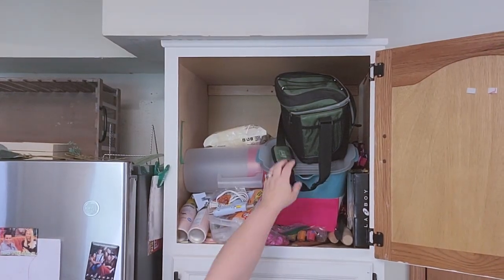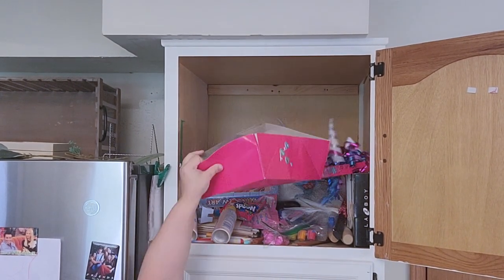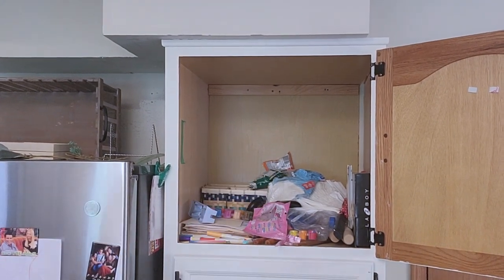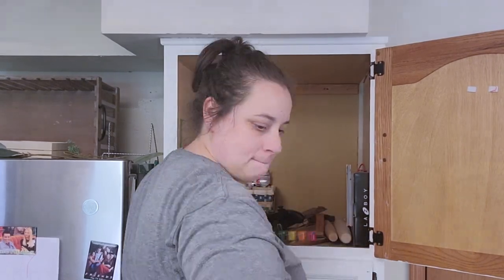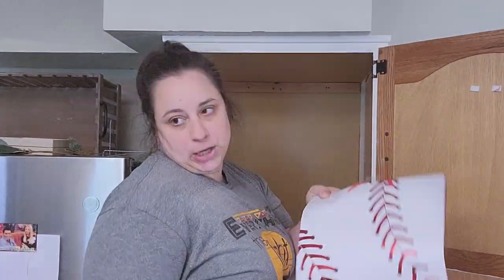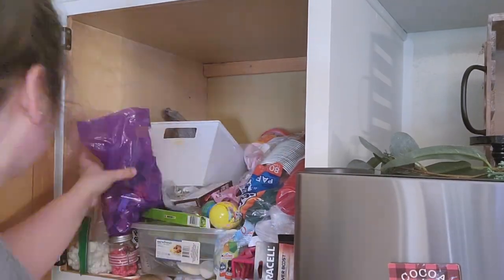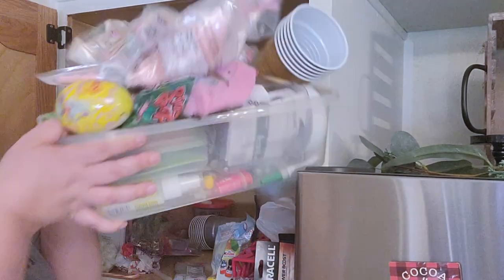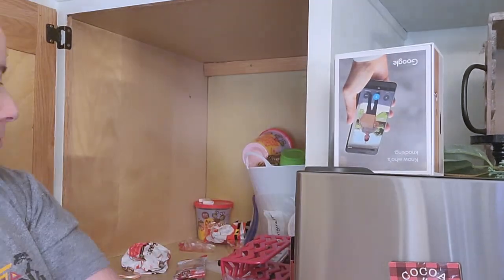Now we're jumping to the top pantry, and as you can see this is a hot mess — I literally threw everything in there. Things I didn't want my six-year-old to have access to, things I didn't know what to do with. It's just kind of a junk cabinet. It's one big space and I realized we're wasting so much room — I could have so much more storage if there was another shelf. But there are no holes on the side for an extra shelf.